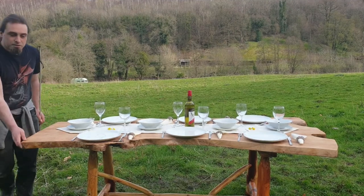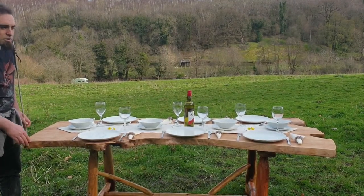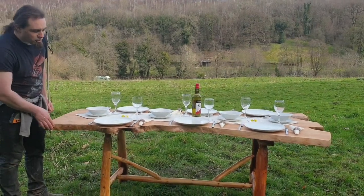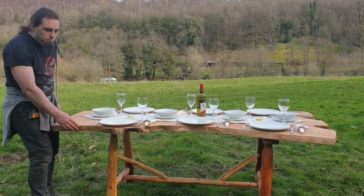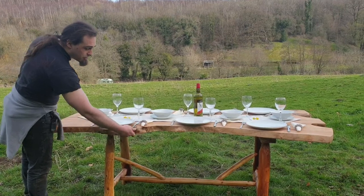One thing I have to mention as well is of course the slabs keep the natural shape of the tree. I have removed the bark on these ones but I've left all the knobbly bits and all the bumps and curves on it, so you're still keeping the natural shape of the original tree.